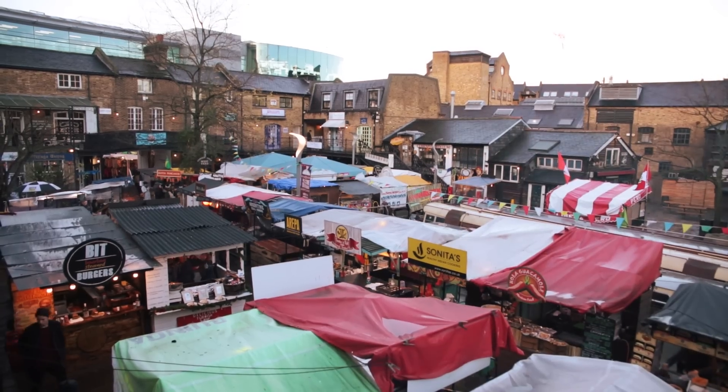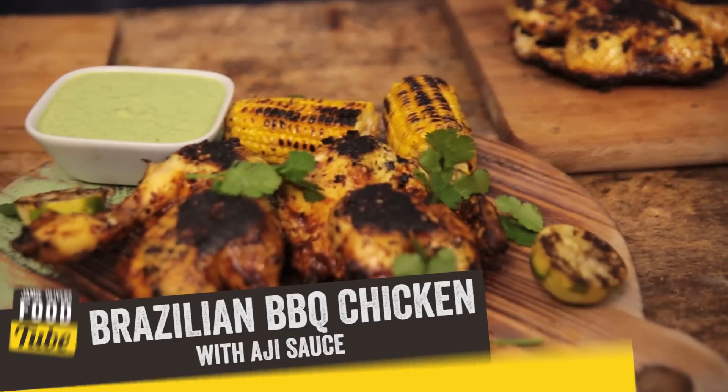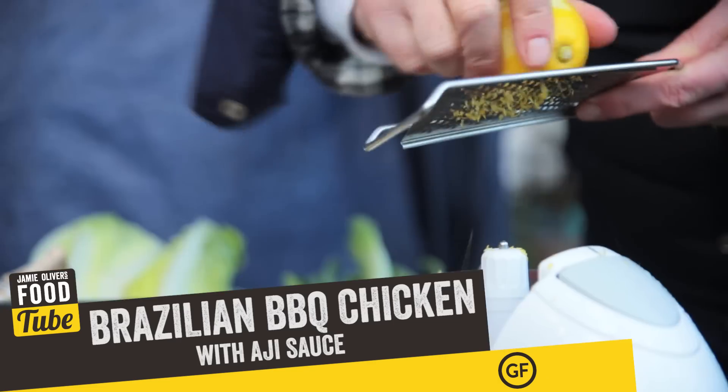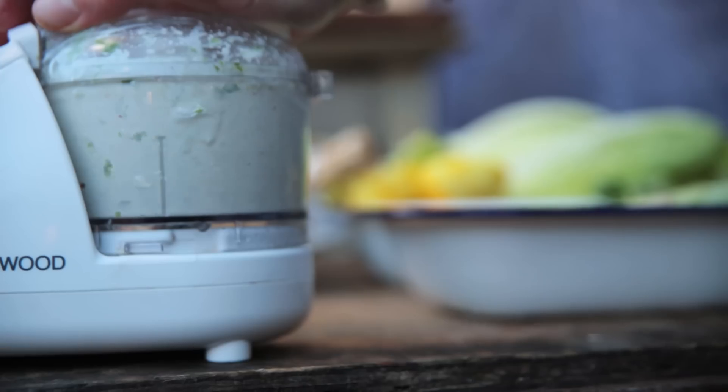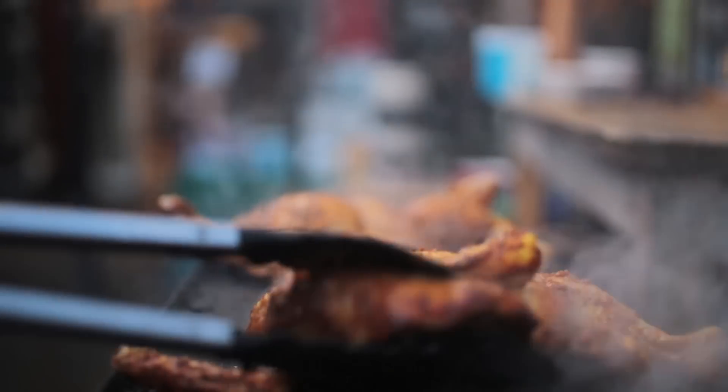What time do you call this? It's freezing down here at Camden Market, but do not fear — I'm about to take you to warmer climes over the Atlantic, down to Brazil, where I'm going to be inspired to cook the most amazing, beautiful lemon and garlic barbecue chicken. Frango Churrasco is a traditional barbecue South American dish — chicken, lemon, and garlic. It's absolutely delicious, traditionally done over an open fire. I can't do that here in the market, so I'm using this solid top.